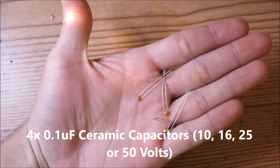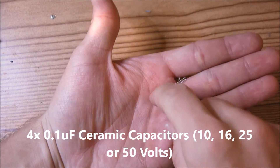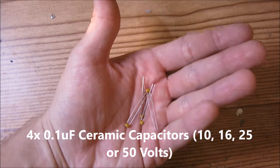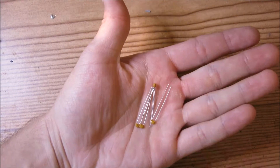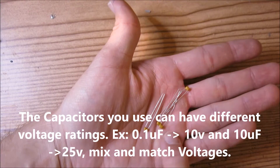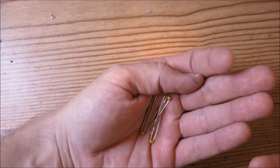You will need 4 of the 0.1 microfarad capacitors, and these have to be the ceramic type — the kind that looks like this, or maybe they are little small flat disks. These can either be 10, 16, 25, or 50 volts. The voltage of these capacitors does not matter, along with the electrolytics — it doesn't matter what voltage you use. You can mix and match voltages.